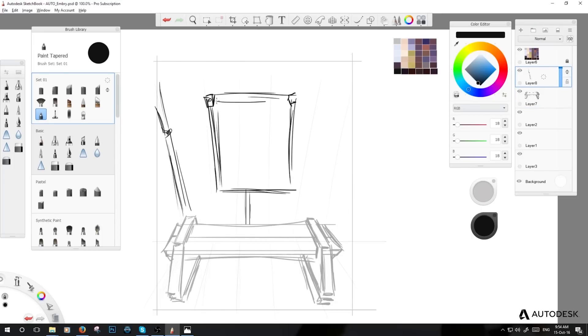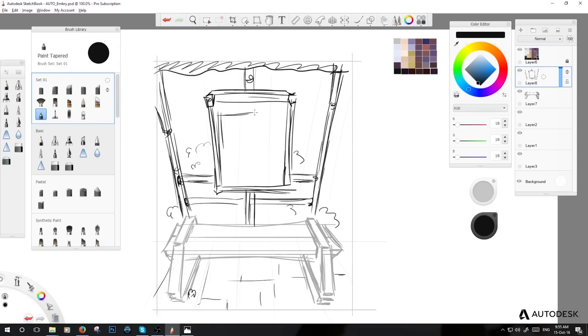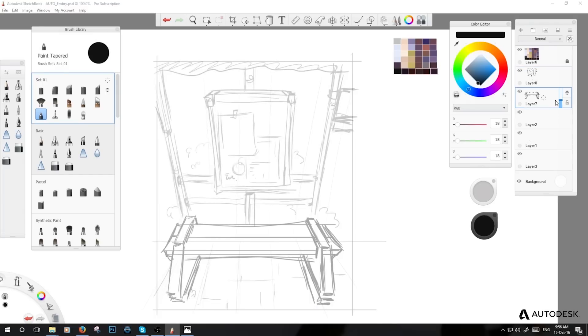I didn't use a proper perspective grid this time — I just started with really rough lines. Usually I spend a lot more time on this, which would normally be one or two days. That's when I would put in proper grids, references, and mood boards, but I thought for today that should be enough.